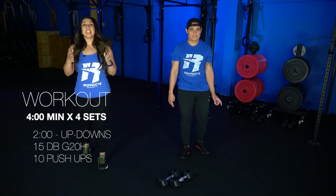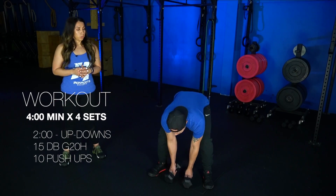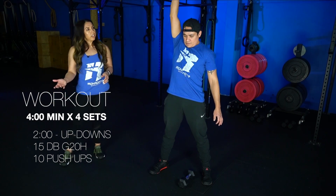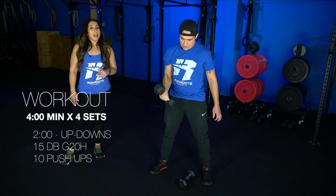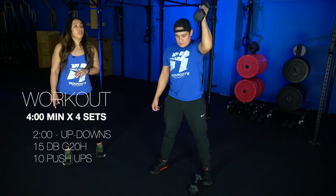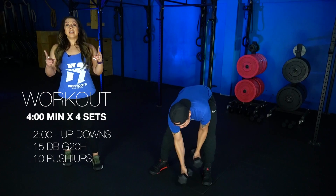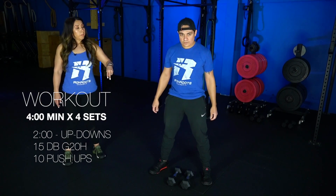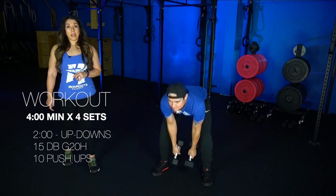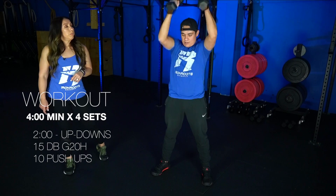You'll do that for two minutes, and then we're gonna go into 15 dumbbell ground to overheads. Our dumbbells are gonna start right between our feet, so we'll take a wider stance. We have two variations on this one. You can go single dumbbell — you're gonna go down, grab that dumbbell, and just punch it overhead, keeping that dumbbell nice and close as you punch it overhead. On that lockout above your head, you wanna be sure you're keeping that bicep nice and close to your ear, for 15 reps. The other variation is double dumbbell ground to overhead — grab both dumbbells, jump, and then punch them both overhead. Maintain a nice tight tummy, squeeze those glutes up at the top, and keep those biceps nice and close to those ears.